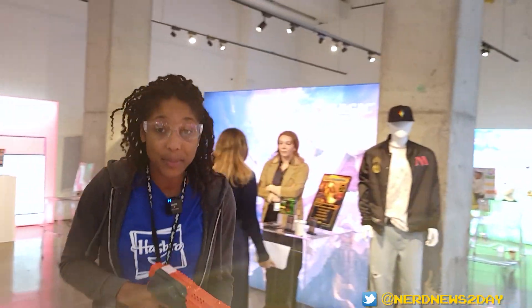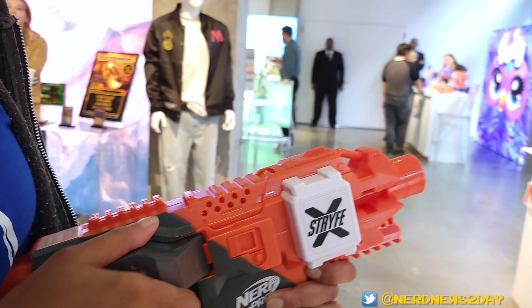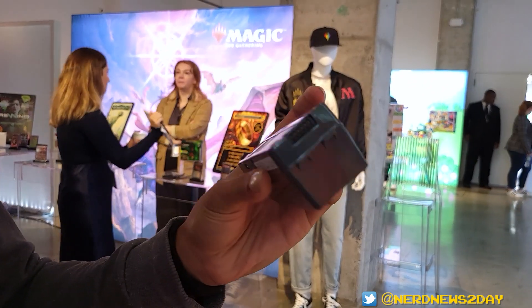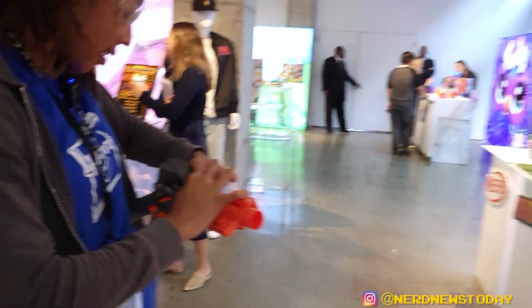When you say rechargeable, are you talking like USB rechargeable? Yes, USB rechargeable. The battery pack comes out of the back — the pack is removable. So we'll open this up here; as you can see, it is removable, it is rechargeable in the back, and that charge port is going to come in the box.